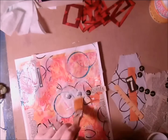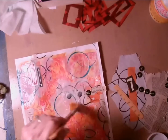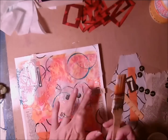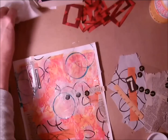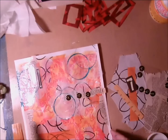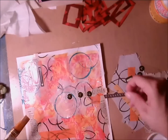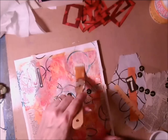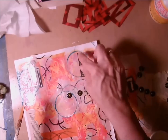Now as I Mod Podge over the letters — they're self-adhesive but I want to make sure they're really coated — I like to take and wipe the Mod Podge back off the top. Here I'm adding my last little bit of ephemera.